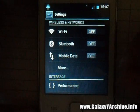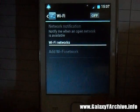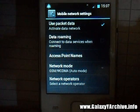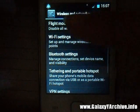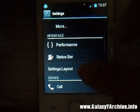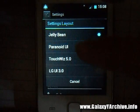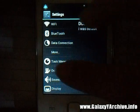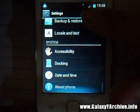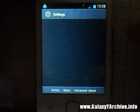Looking at the settings menu: we have quick toggles for Wi-Fi, Bluetooth, and mobile data. You can turn them on and off, and go to advanced options for each. A great feature is the ability to change the settings layout — you can switch to Jelly Bean style, Paranoid style, TouchWiz, or LG UI.